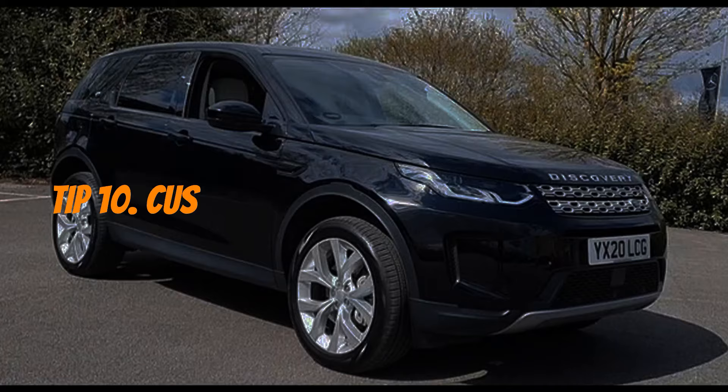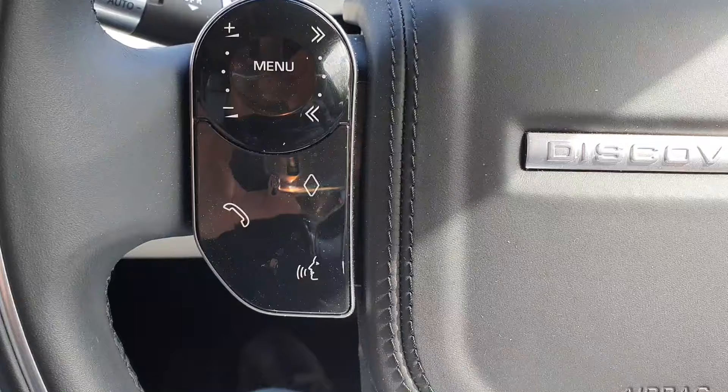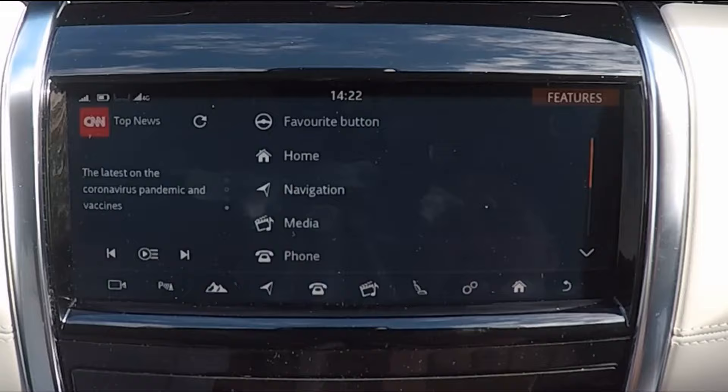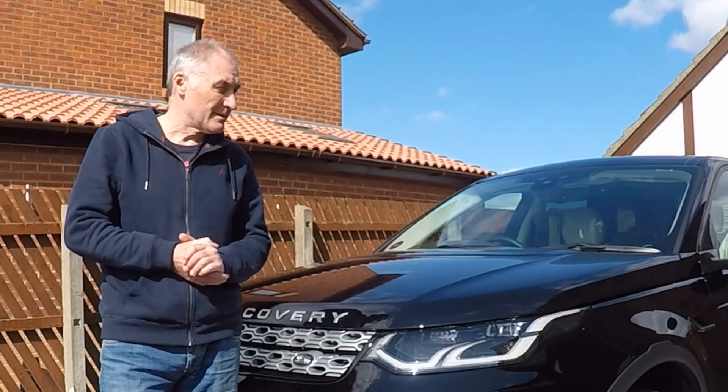The steering wheel is supplied with a customisable button — the diamond-shaped button. To customise it, go into Settings, then All Settings, then Features, then Favourite Button. From here you have a short press and a long press option, and you can select a function to assign to each press of that button.